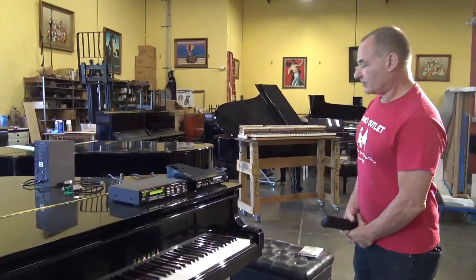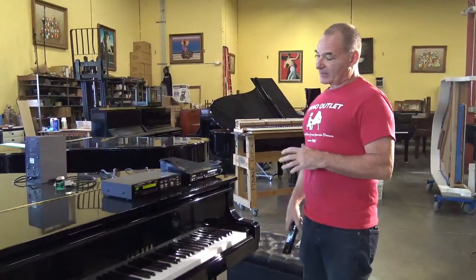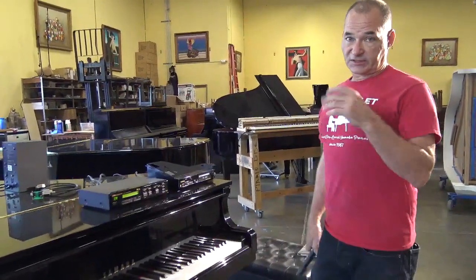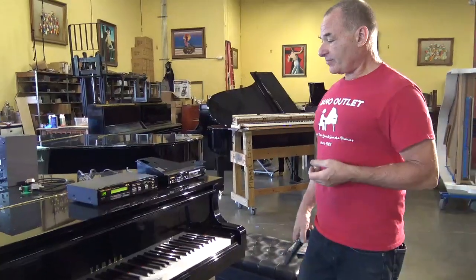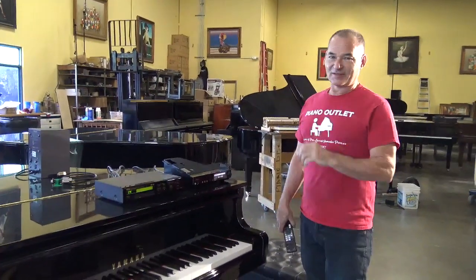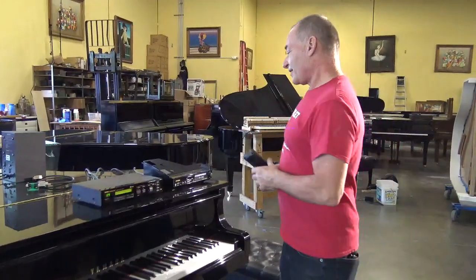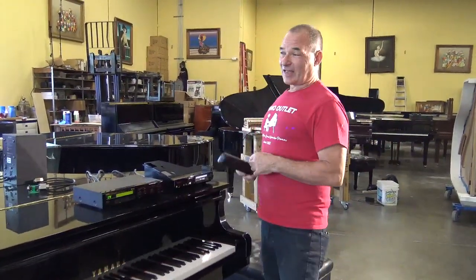Hello, I'm Russell with the Piano Outlet. Today we're going to talk a little bit about the Yamaha Disklavier, the older systems, how to upgrade them, and a nifty new device that's just come out — that we're like the first to have here — that makes this process a lot easier.